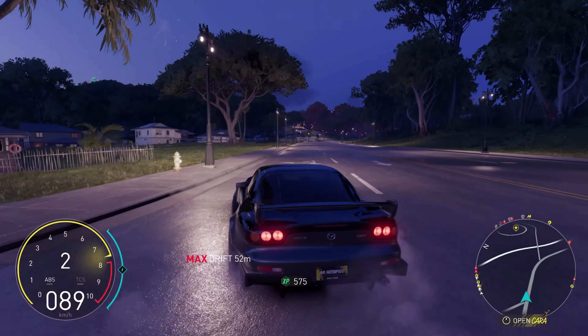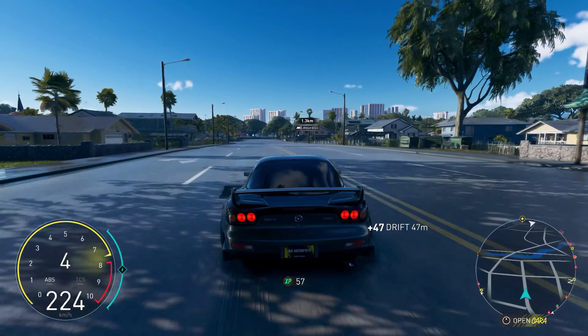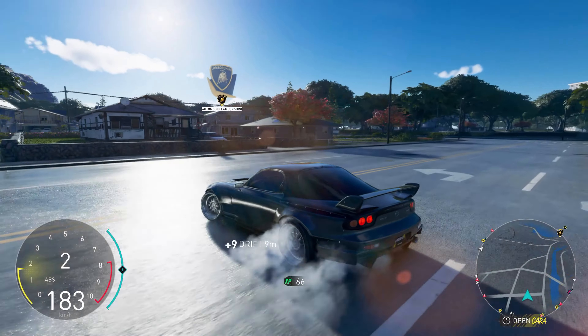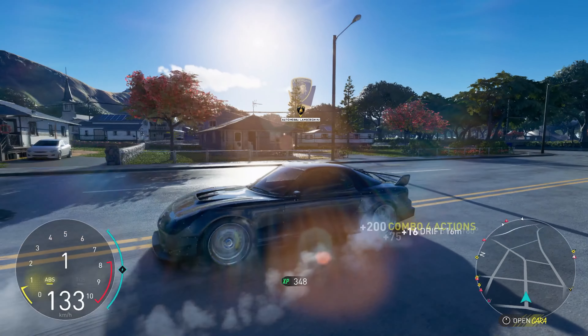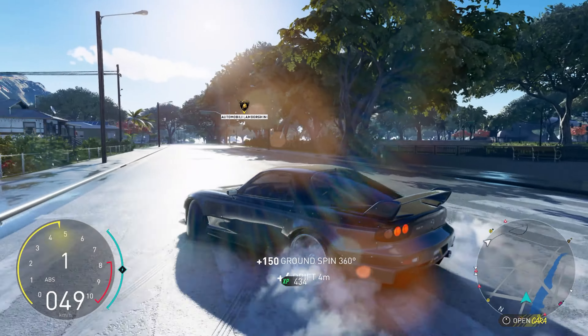Drift extension. Now we're getting to the tricky stuff — 360 drift entry. To initiate it, you'd want to do the on-off method or a handbrake tap. As you get to this point, get off the throttle, counter steer the other way, then counter steer again in the other direction, and then back on the throttle.